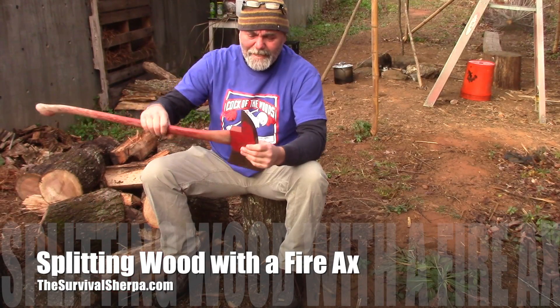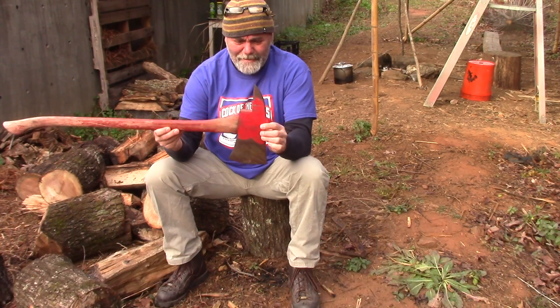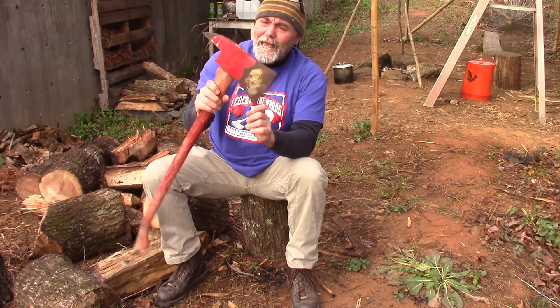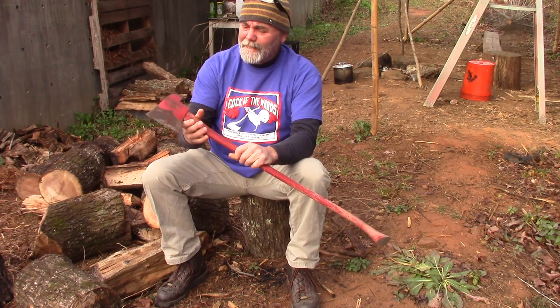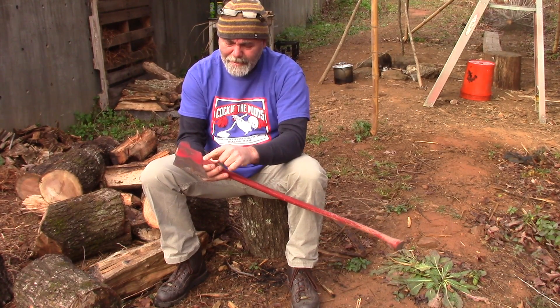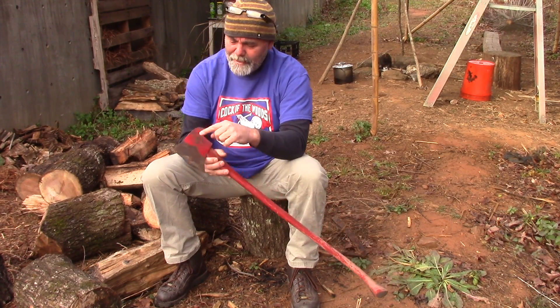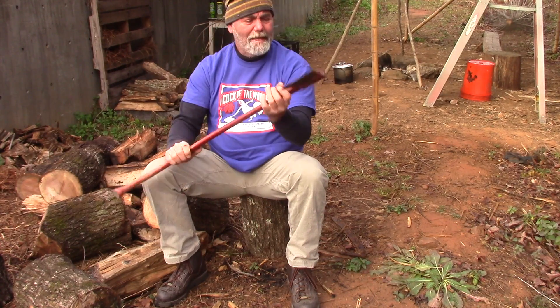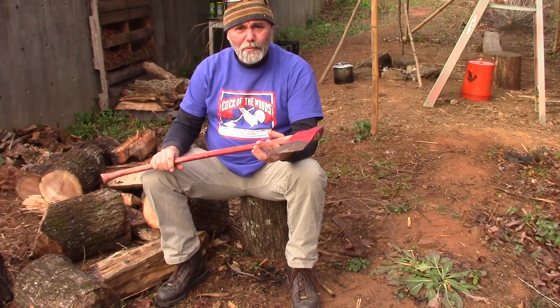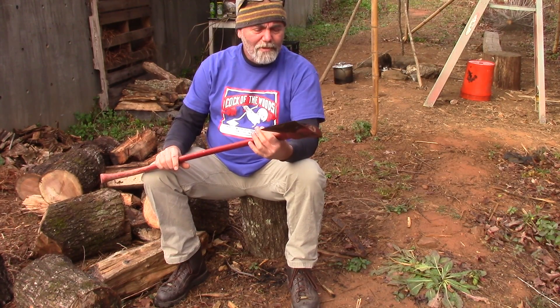I'm going to show you what I got yesterday. Look at that beauty right there. It's the old original handle — a fireman's axe. It's got some surface rust on it here, goes up to the paint, a little bit of pitting there. But we're going to give it a shot today to see how she does splitting a little bit of wood down here for the school.